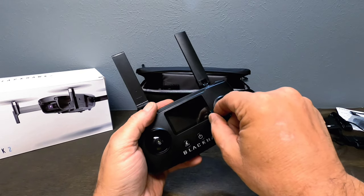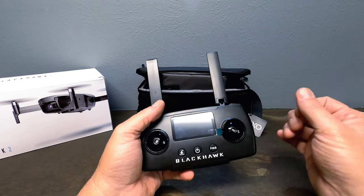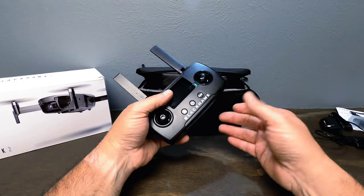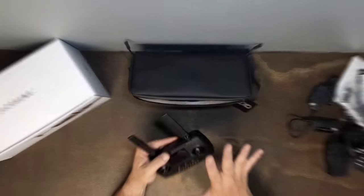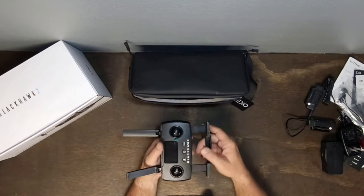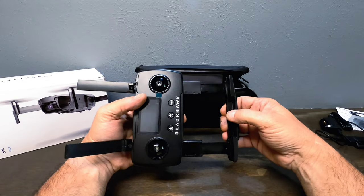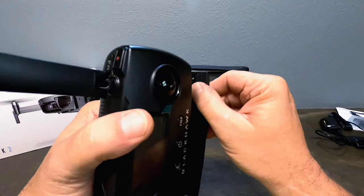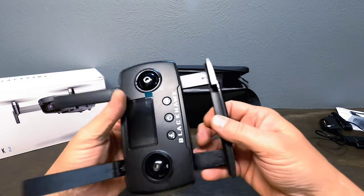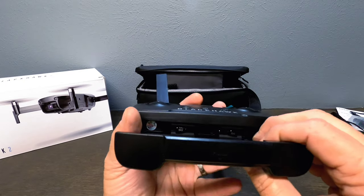There's a protective screen on the controller you can remove or leave on — I leave mine on. The phone holder on the bottom pulls out and is actually quite large, with rubber grips and a groove so your phone's buttons don't get mashed. On the top there's the same design. Now let me show you the joysticks — they're hidden inside the controller body.